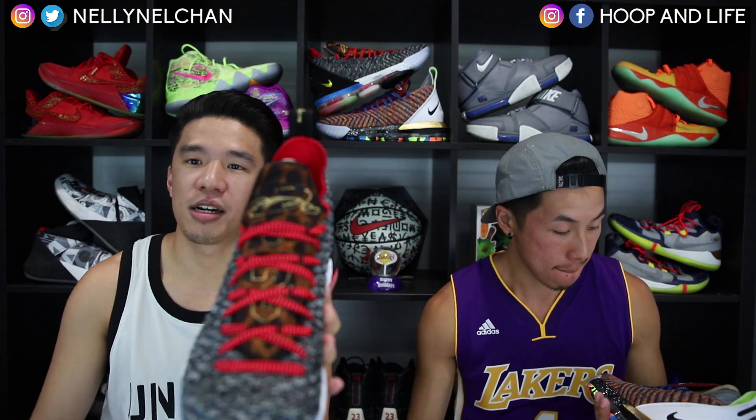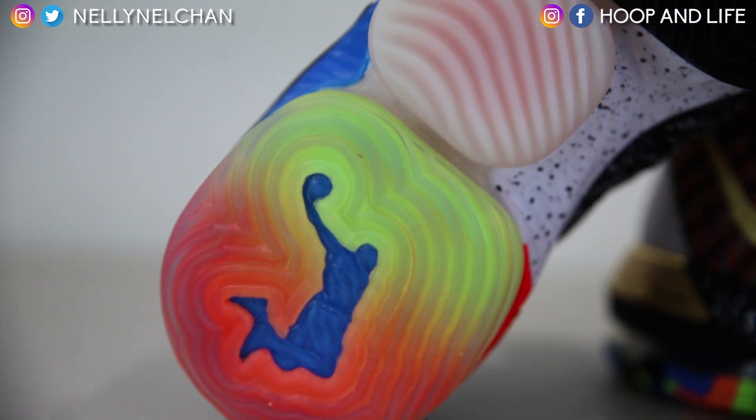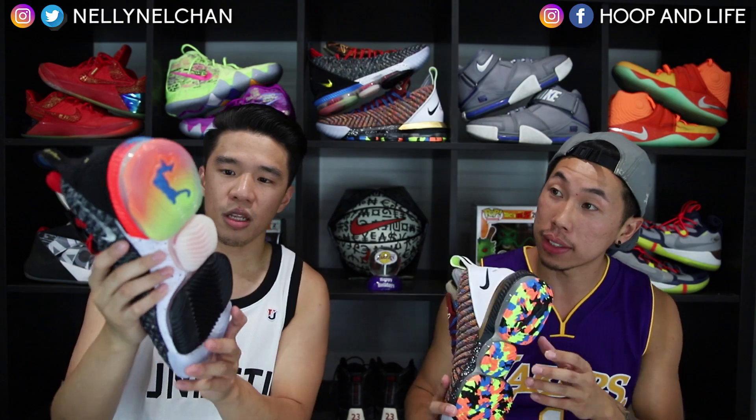So they basically slaughtered a pony to make this shoe — LeBron, come on now! But yeah, on the tongue it's a cheetah print with pony hair or horse hair, however you want to call it. It's pretty sick with the different colors.